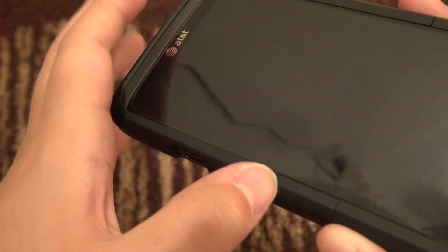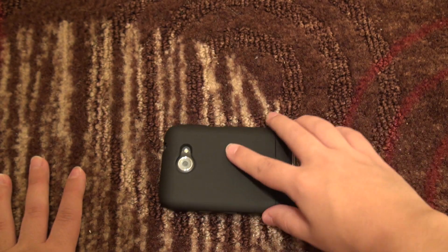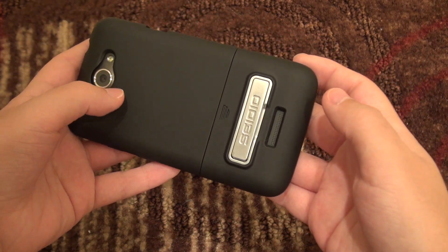It also has a lay-on-the-table design — you've got a bit of a lip that goes all the way around, so if I place the phone face-down I should have no issues with it getting scratched up. That's always a plus.